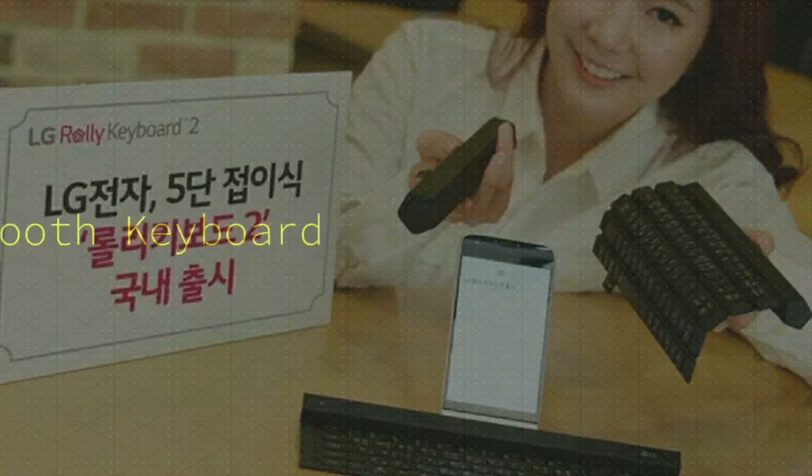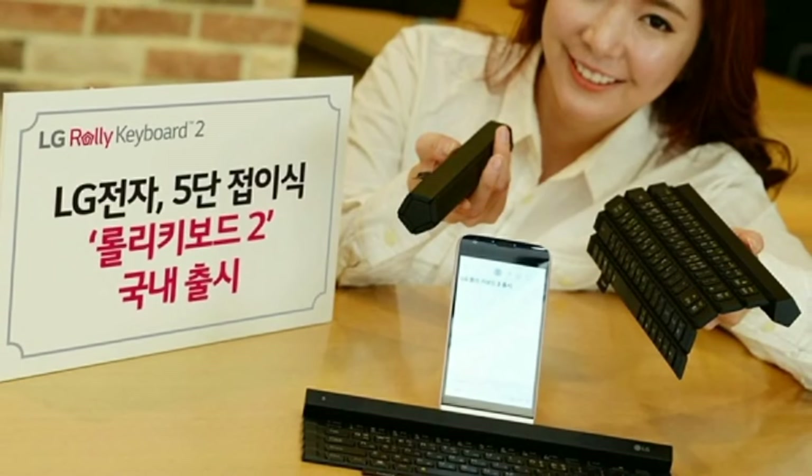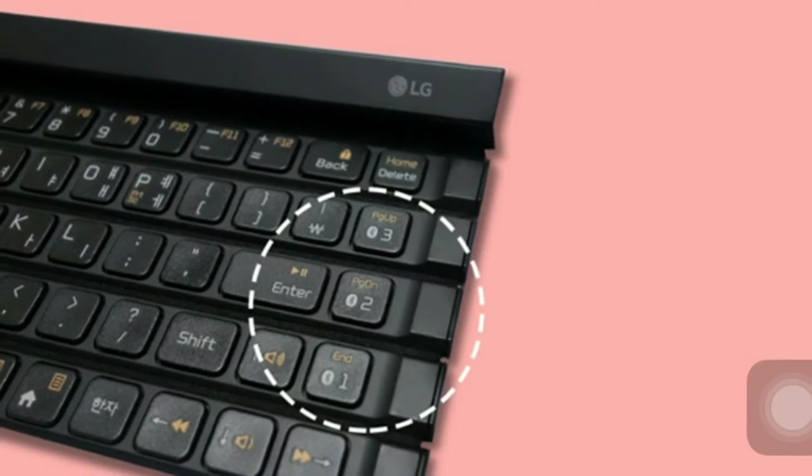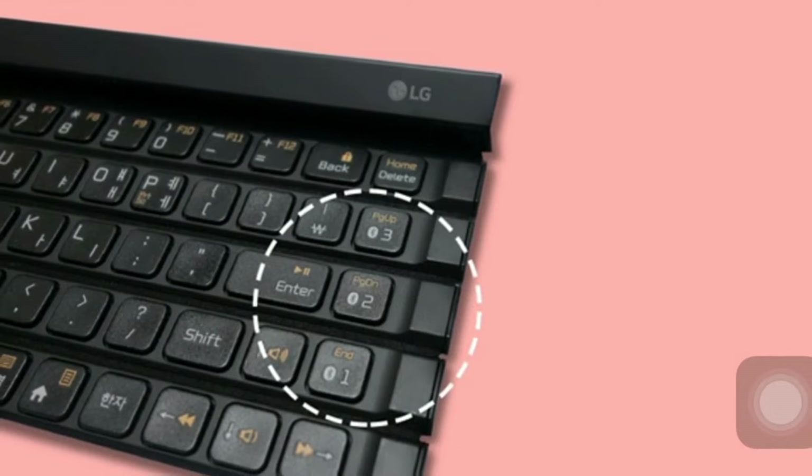LG has announced the Roly Keyboard 2, a follow-up to the original Roly Keyboard Bluetooth accessory for its home market of South Korea. Designed to work with smartphones and tablets, the Roly Keyboard 2 can unfurl to give you quick access to a standard keyboard and built-in dock to get work done on the go.